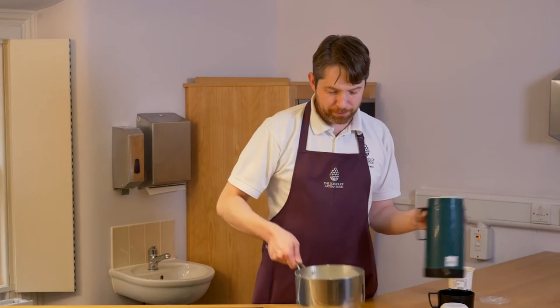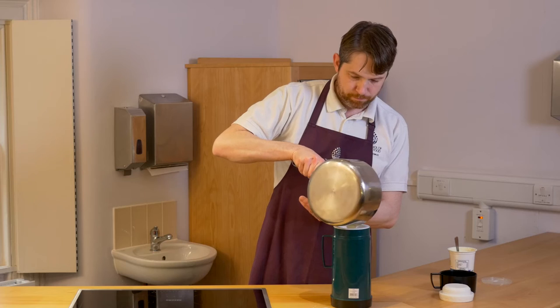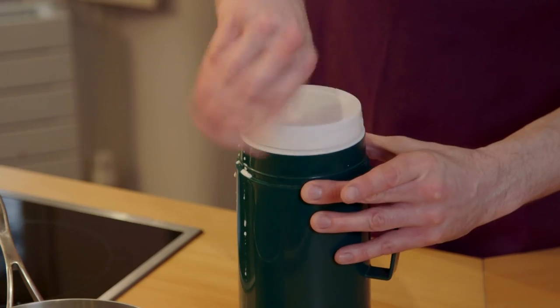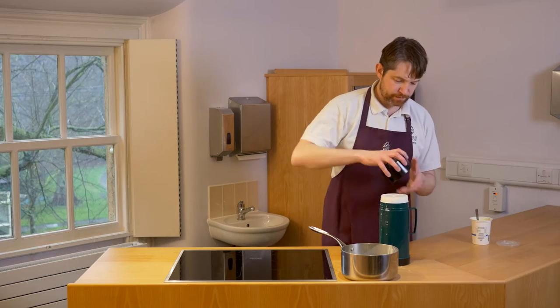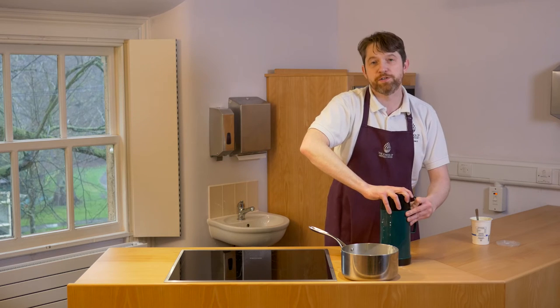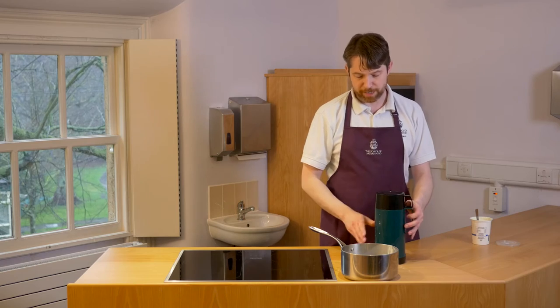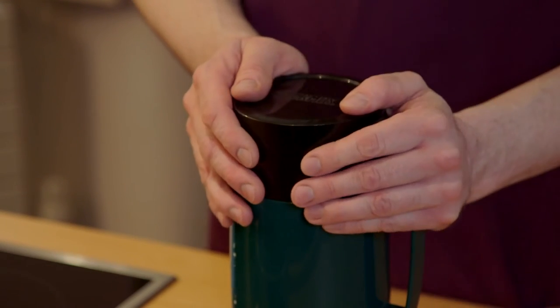Now we're going to pour the milk, cream and yoghurt mixture into the flask and seal the lid. It's important we do this quite quickly — we don't want to lose too much heat from the milk mixture when it goes into the flask. The bacteria that are present in the yoghurt that we need to actually start to thicken the milk mixture won't grow at temperatures much below 40 degrees, so we need to make sure that we work quickly and get the mixture into the flask.